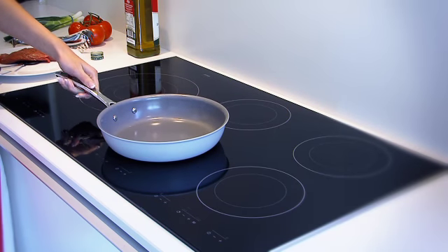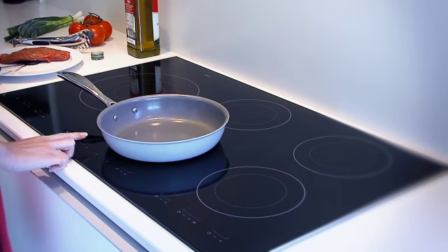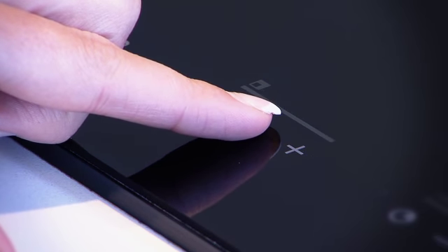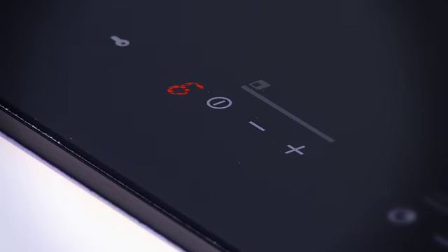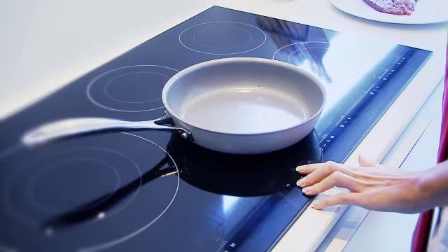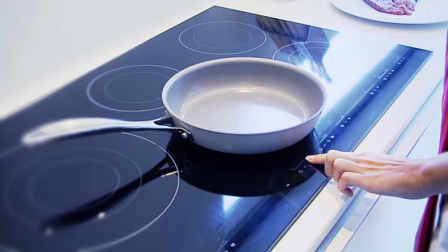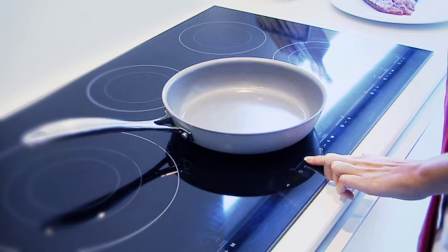Always cook on medium heat, especially with induction burners. There is no need to cook at higher temperatures with Chef Ecologic cookware because of our patented ecological surface treatment and Becca Der Ceramica non-stick coating on every pan. Overheating can reduce the effectiveness of your ceramic non-stick coating, so please do not overheat the pans.